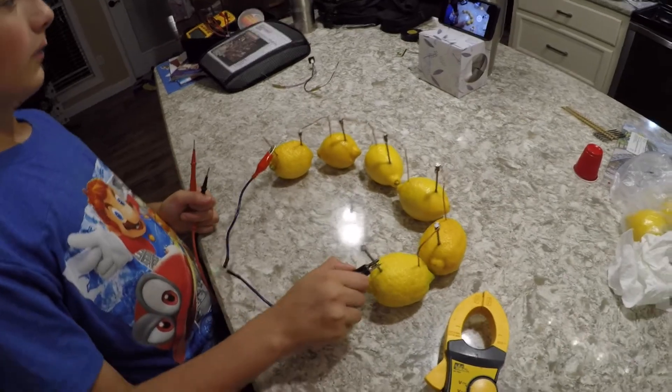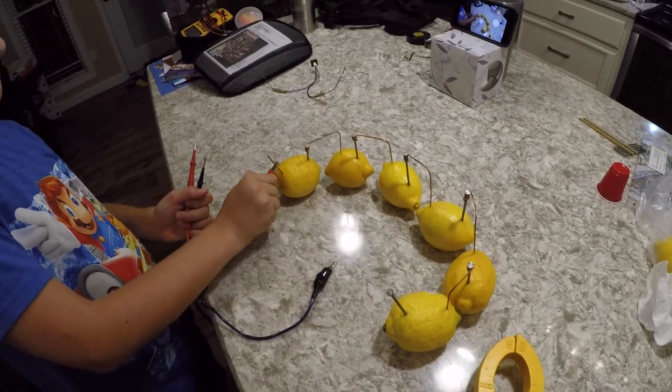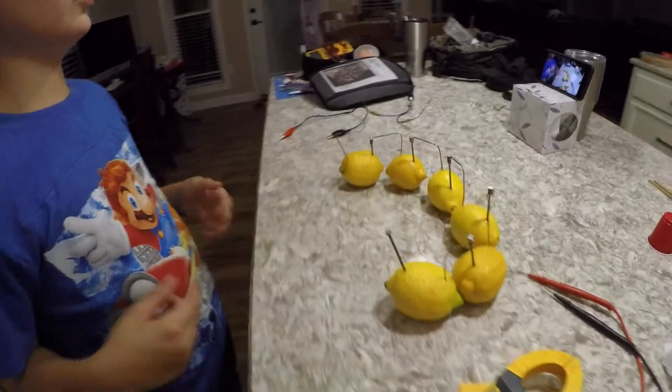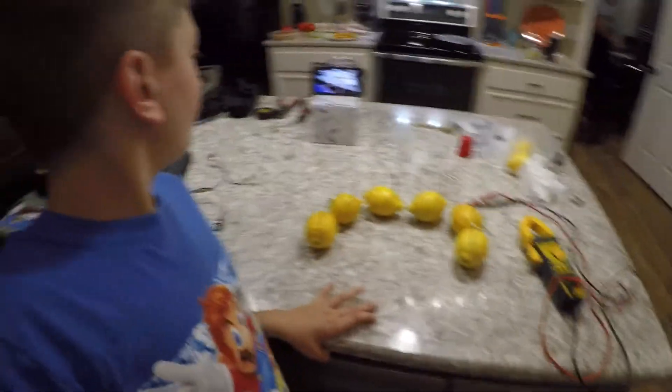We're about to tell you how much voltage it produces — 3.2 volts! Yes, you can use lemons to make power. So yeah, we did it. Bye!